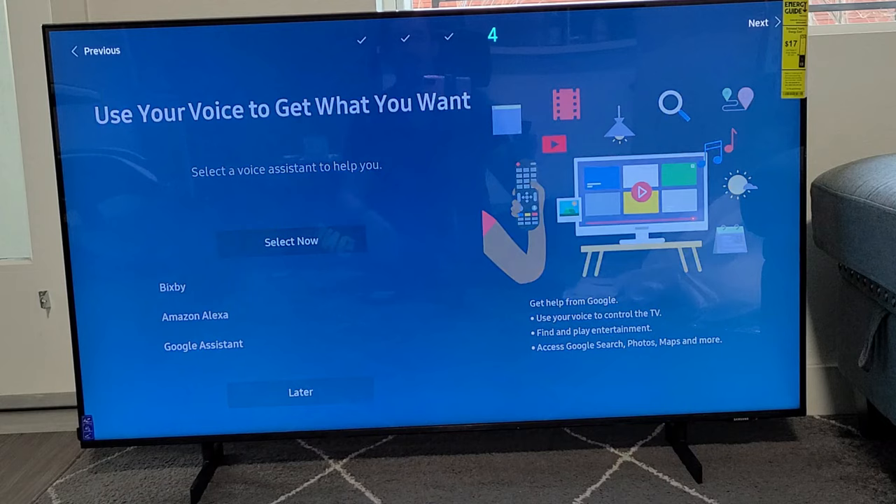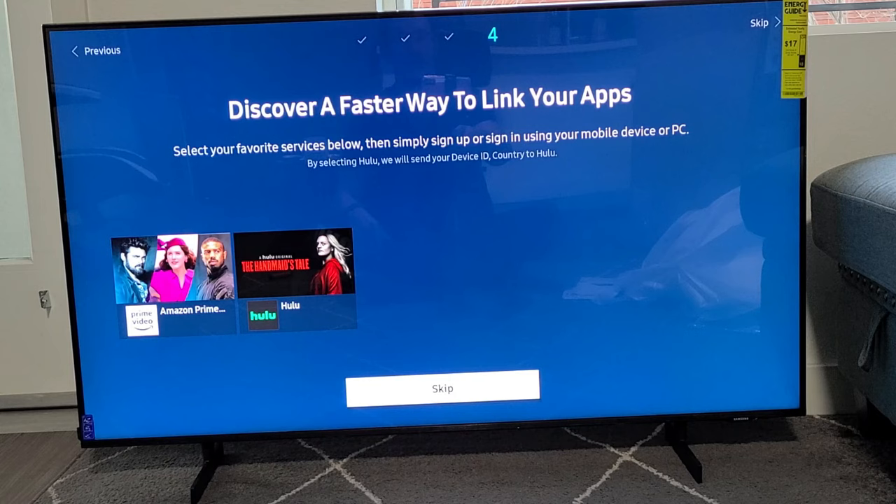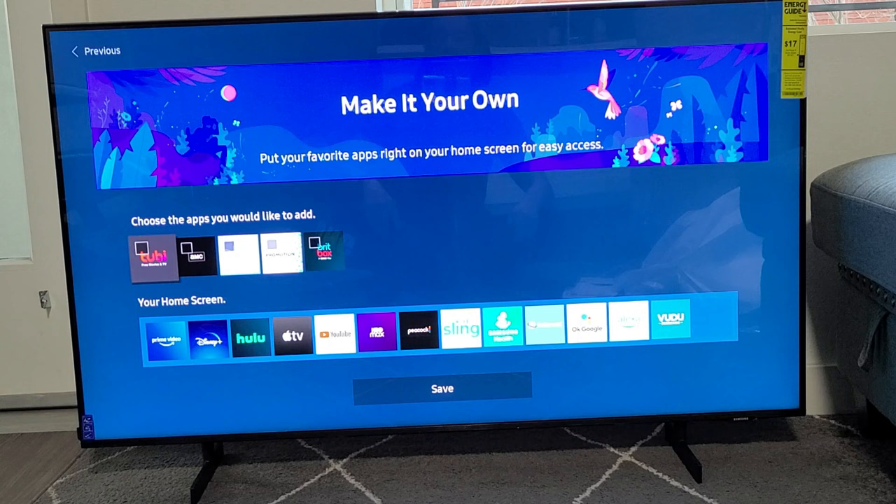Discover a faster way to link your apps — select your favorite services below. I only have two options: Amazon Prime or Hulu. Then simply sign up or sign in using your mobile device or PC. I do have Amazon Prime, but I'm just going to go ahead and sign in later. So I'm going to skip this for now — I have other apps I want to download as well. I'm going to go ahead and click Save.